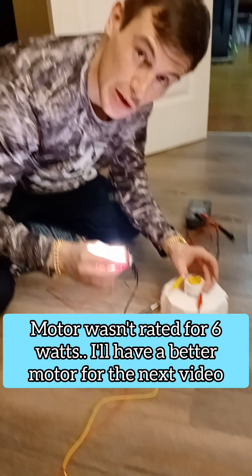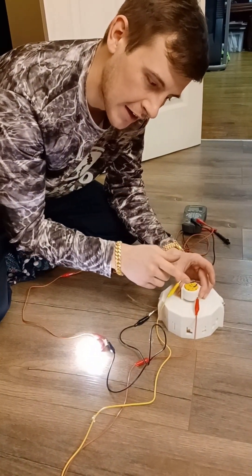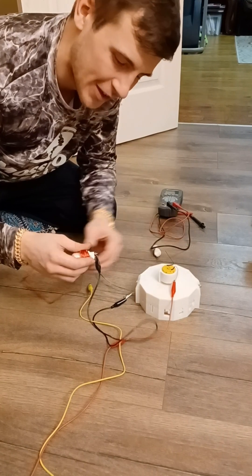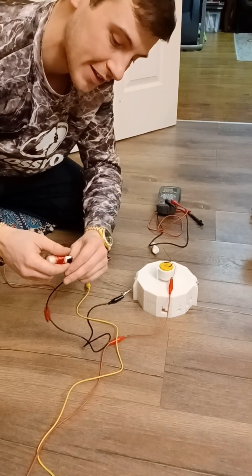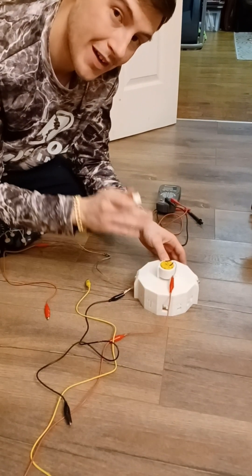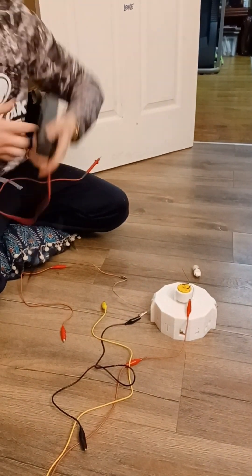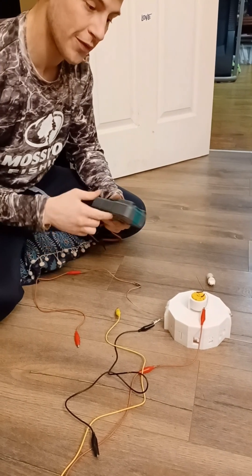It's able to light a 4.5-watt LED bulb while sending 6 watts into the motor. If I run this too long I'll burn out the motor — you'll notice it starts to slow down as it overheats. To make the power output more efficient, the next step is to upgrade the motor. For now this is just a demonstration of what this generator is potentially capable of.